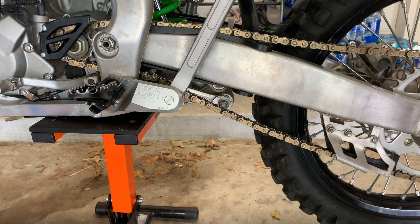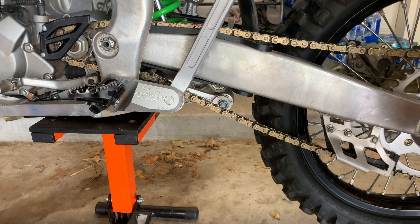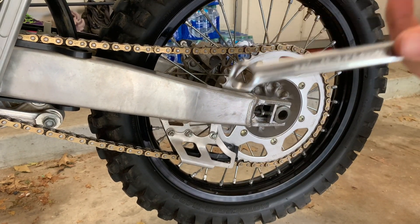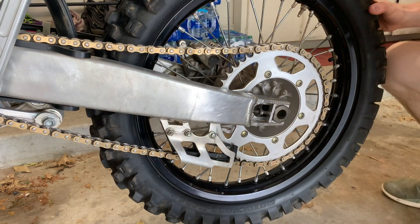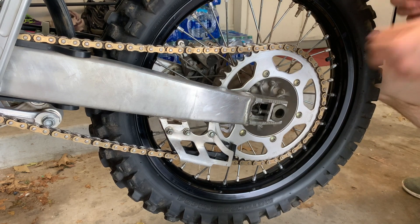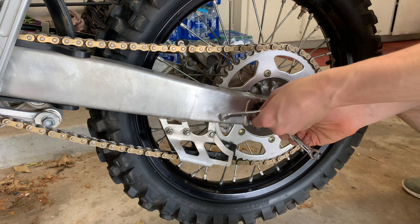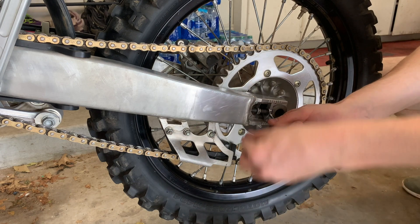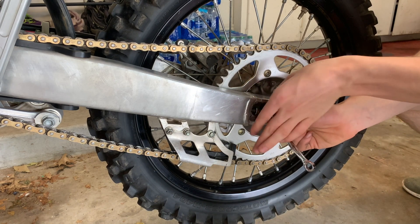Now, hold this. Get your 12mm back out. Make sure the back wheel is pushed all the way up — I like to get one knee behind it sometimes. Hold your 10mm in place and then just have this other bolt and scroll it all the way back up. Then grab your 12mm and tighten it down once you get it all the way.